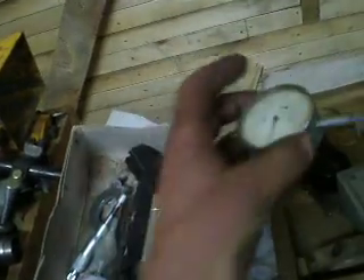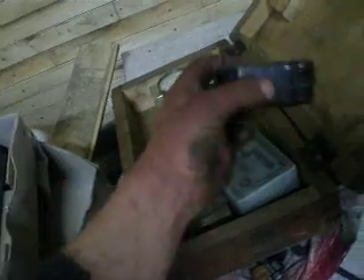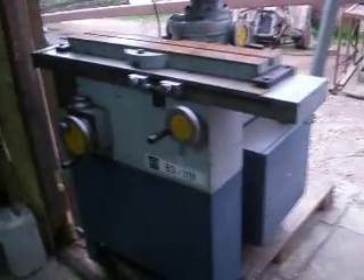These should be cleaned up and then these tools will be in excellent condition. Thanks for watching, good luck and have a nice day.